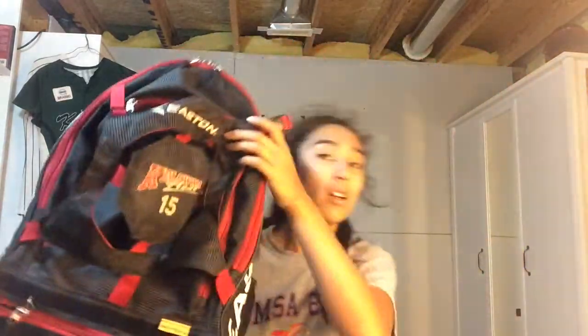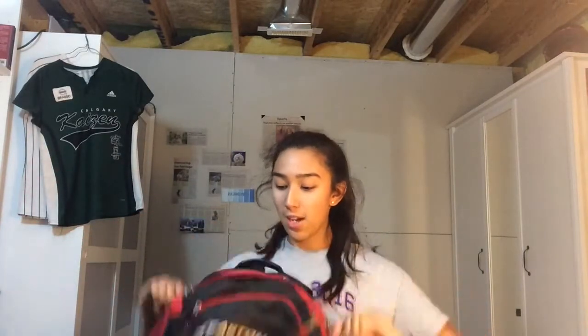Hey guys, it's Annie, and today I have a video for you. Today's video is going to be what's in my softball bag, or rather what I put into my softball bag, because right now there is nothing in it.